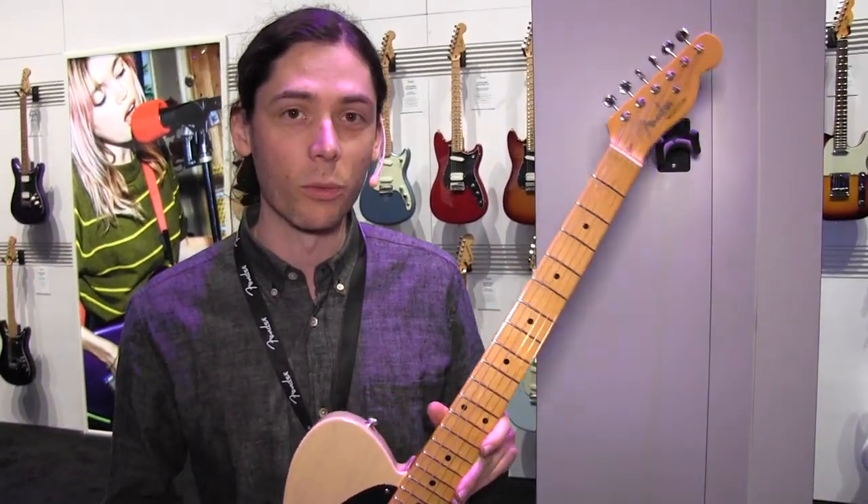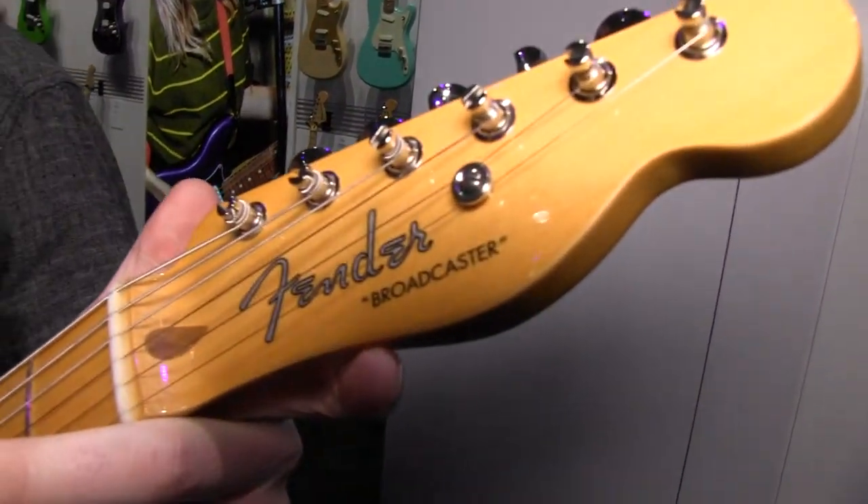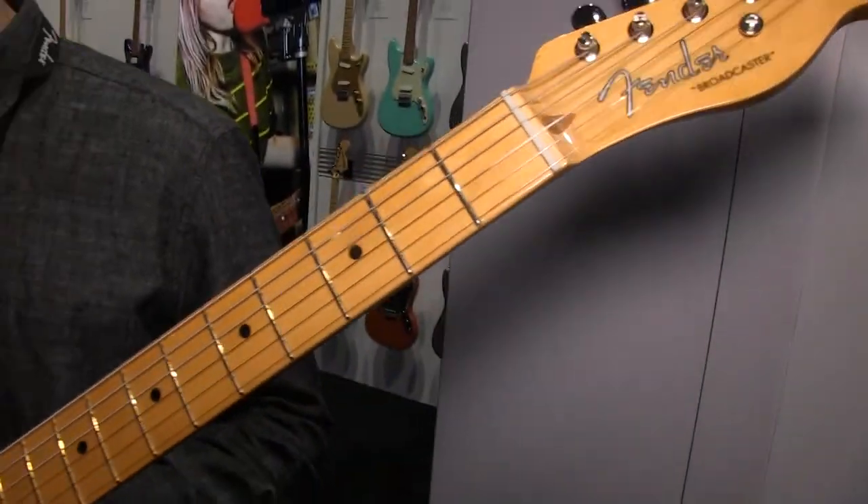This is the first time that we've reissued it under this name. You can see on the water slide decal here, Broadcaster, for the 70th Anniversary.